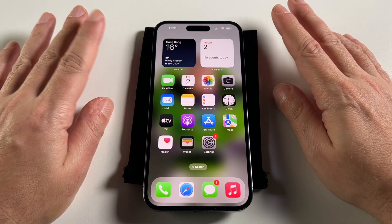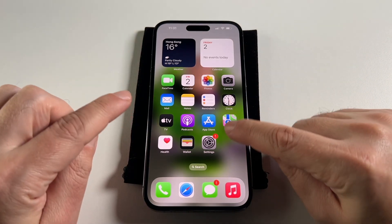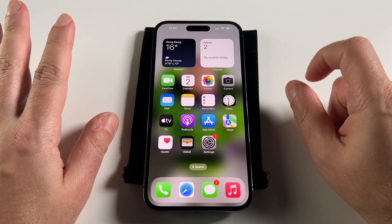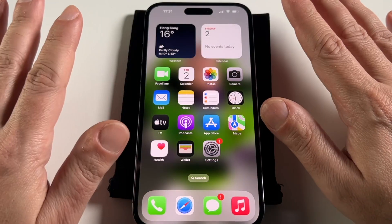First of all, as a caveat, not every SIM card allows you to do this. So if you don't see the options I'm showing you, it might be that your SIM card, which is set by your cell phone provider, may not allow you to do a Wi-Fi hotspot. So just keep that in mind.